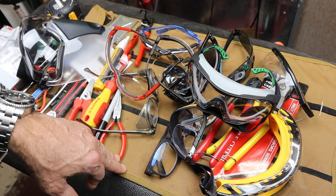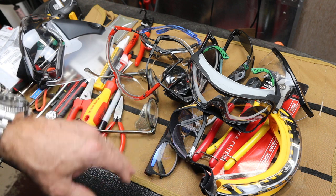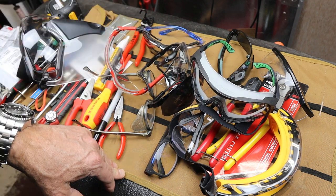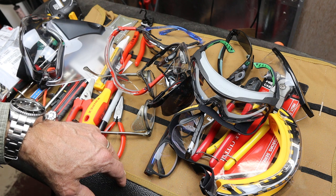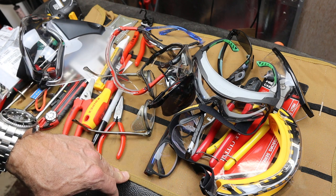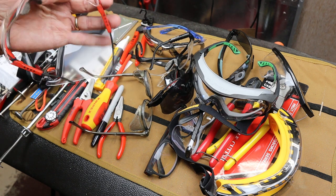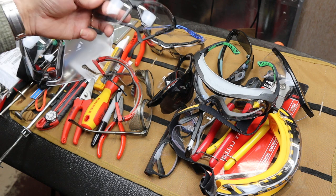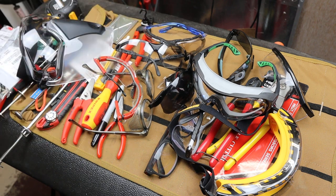I'll put some Amazon links below for a few of these, but share what you use and share your stories — that's how we learn. I'm kind of crowdsourcing this one. I'd like to know what's happened or what stories you've heard. I've seen all kinds of things and had a few happen myself — that's why I'm big into the safety glasses. With that, Doc out.